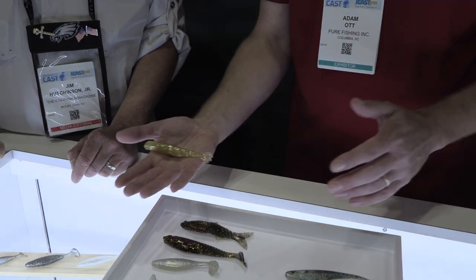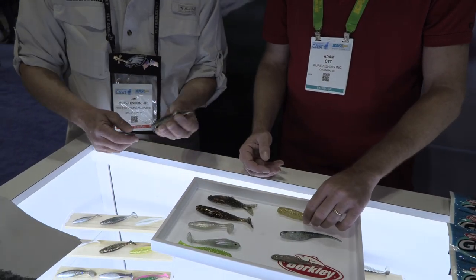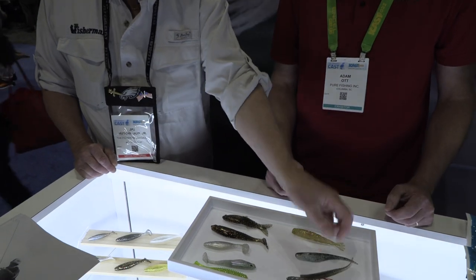The color options vary — anywhere from 14 down to about six colors depending on the shape and where it's meant to be fished. These are beautiful baits — perfect for weakfish, fluke, striped bass, of course.